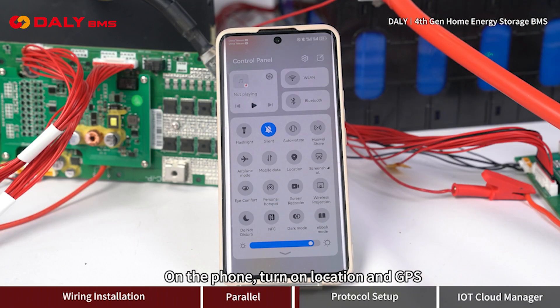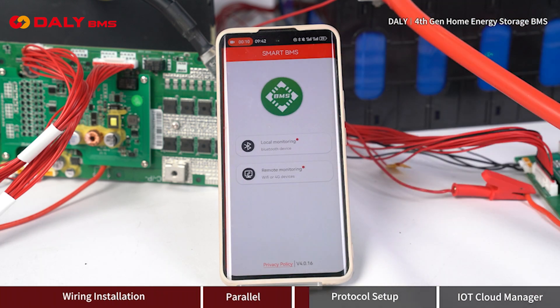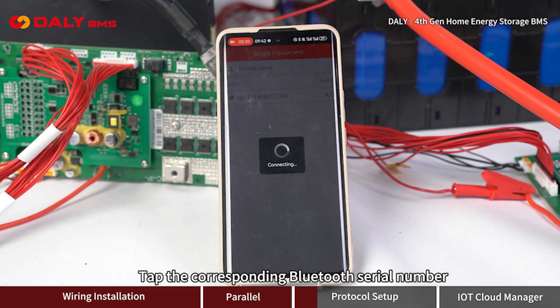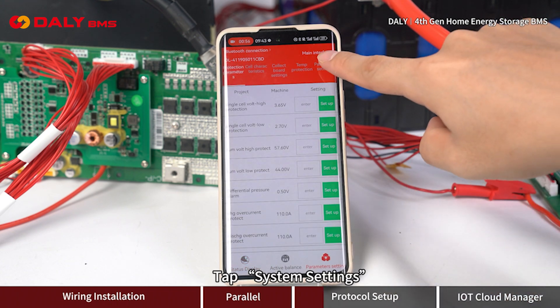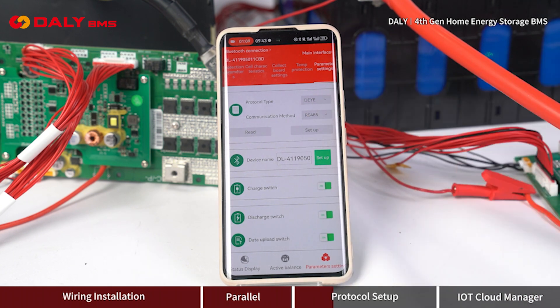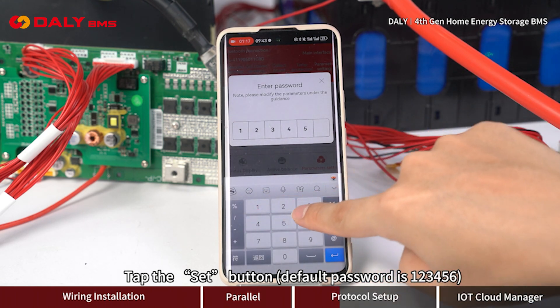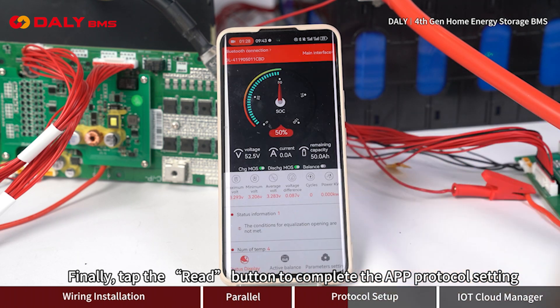On the phone, turn on location and GPS, then open the Smart BMS app. Tap the local monitoring button and tap the corresponding Bluetooth serial number. Tap parameter settings, then tap system settings. Select the protocol type and communication method, then tap the set button. The default password is 1 to 6. Finally, tap the read button to complete the app protocol setting.